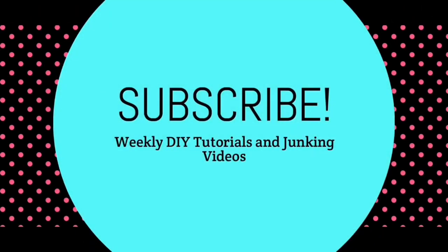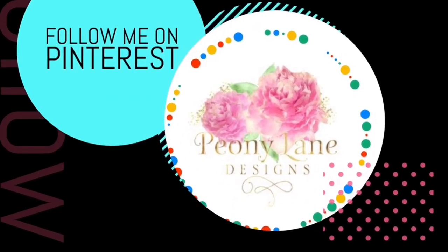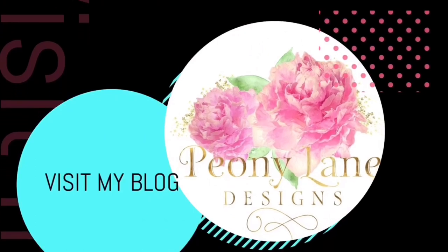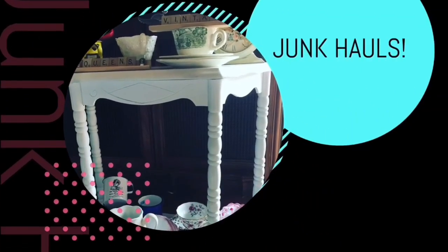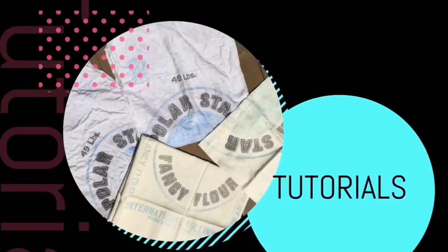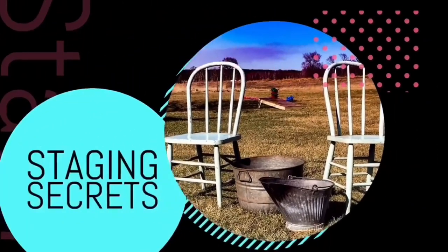Okay, thanks for watching — happy joking, bye! Visit my blog PeonyLaneDesigns.com for more tips, tricks, and inspiration. Thanks for watching everyone. If you like this video please give it a big thumbs up, don't forget to subscribe and click the bell icon so you'll be notified of new videos. I post every week — DIY tutorials and of course more junkin videos.